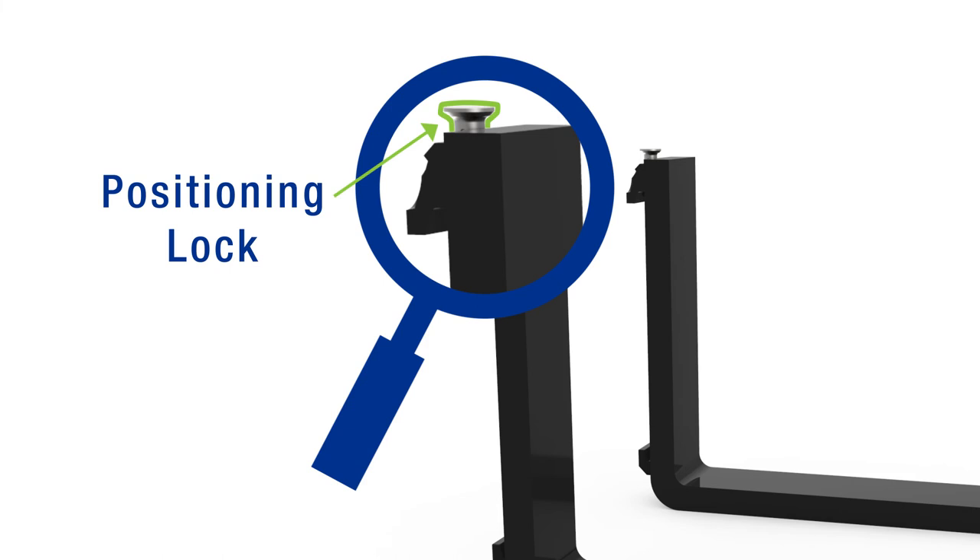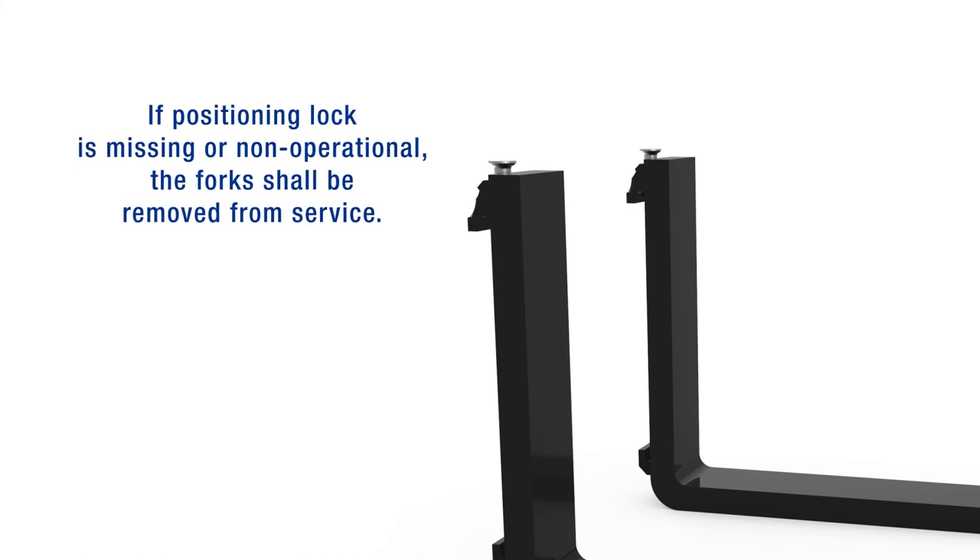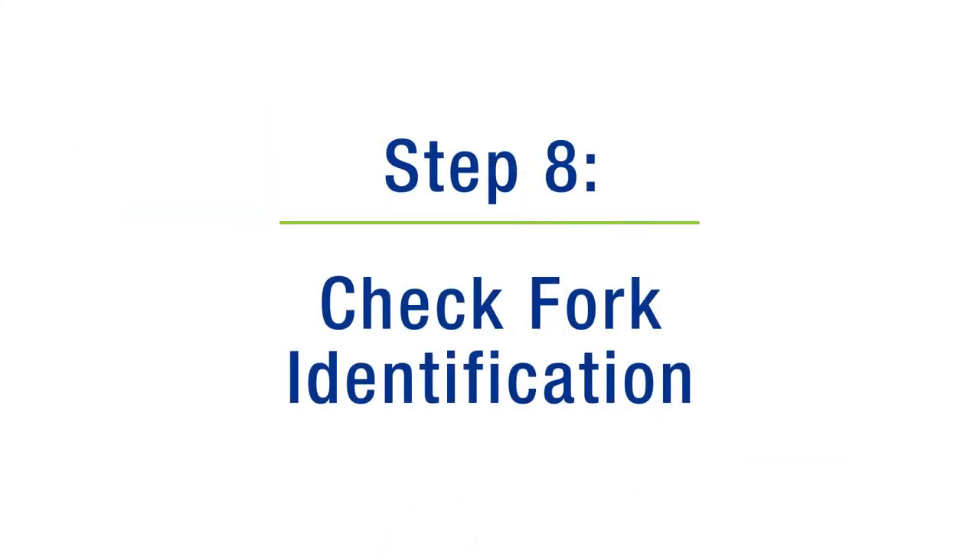Step 7: Check fork retention hardware. Check the positioning lock and other fork retention devices to ensure they are in place and in correct working order. If the position lock is missing or non-operational, the fork shall be removed from service.